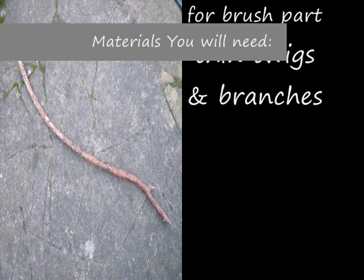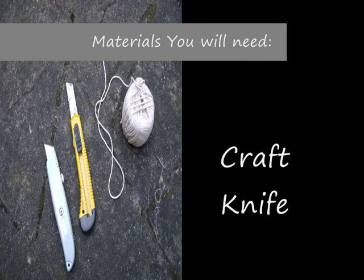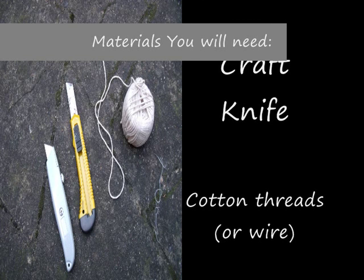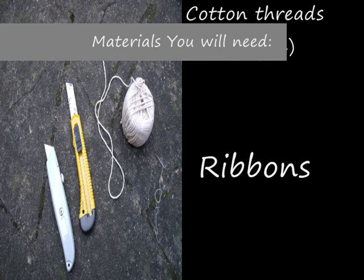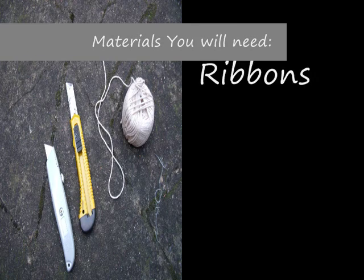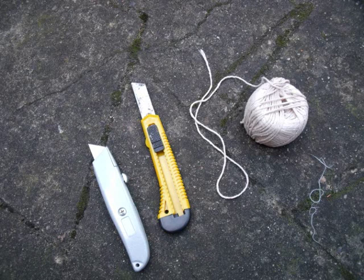The materials that you are going to need — the craft items — are just a couple of small art and craft knives that you can find in any shop, and a ball of cotton thread. If you have metal wire that will be ideal as well. You will also need some ribbons and decorative material afterwards.